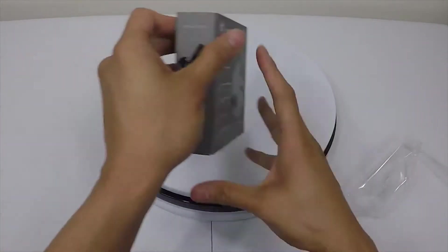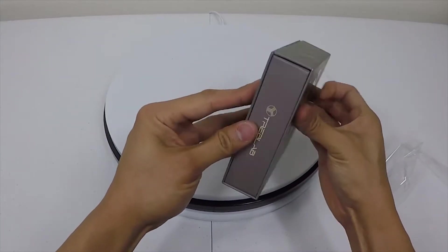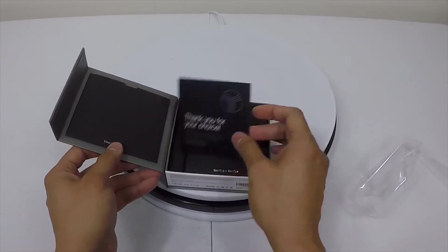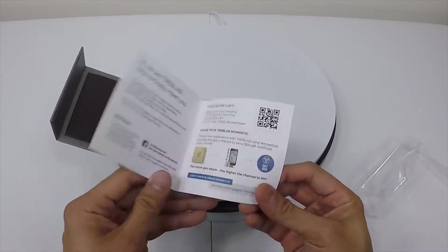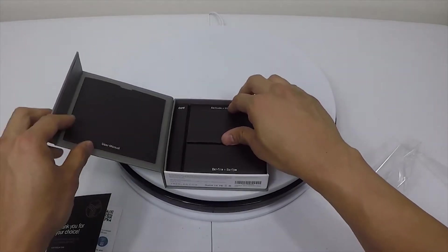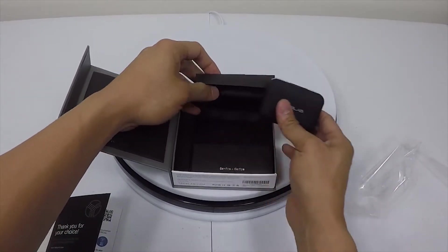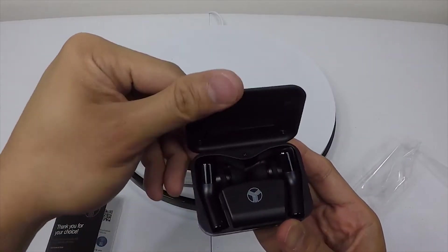Okay, let's see what we have in the box. Here we have a thank-you card with warranty information, a user manual, and the earbuds in the charging box right here, which are a lot smaller than I thought they would be.